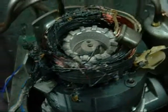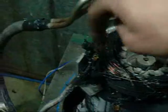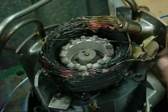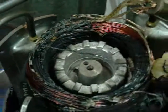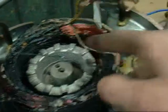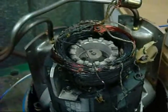Somehow the term crispy crunchy doesn't really sum up what's happened here. That's a mess. But the grand finale was better than the last one anyway — nice crackly, high amperage short. Blown that wire clean off. It didn't burn these ones though — it only burnt the start windings. The first two phases. The third one just seemed to have escaped. I'll find another one the same and do it again, and again if necessary. Thanks for watching.